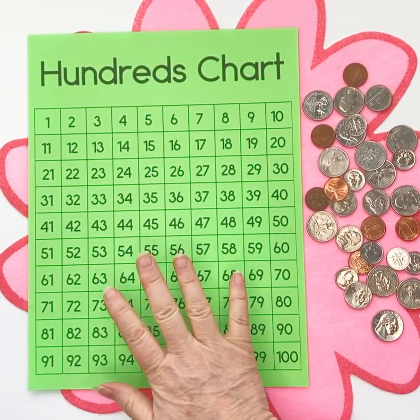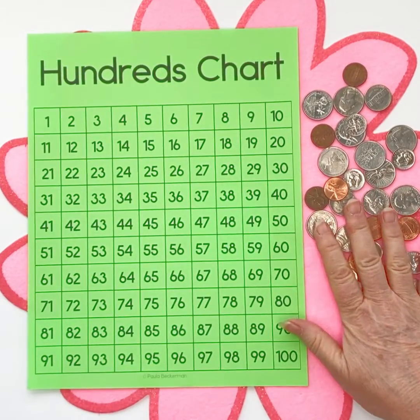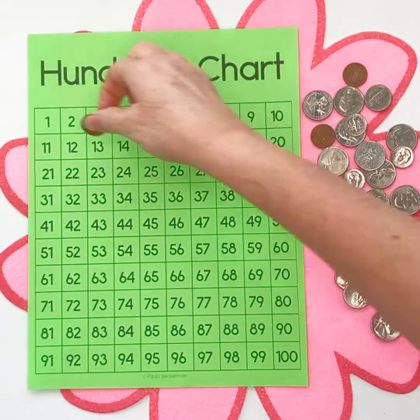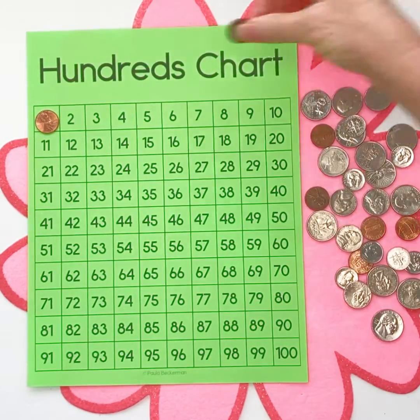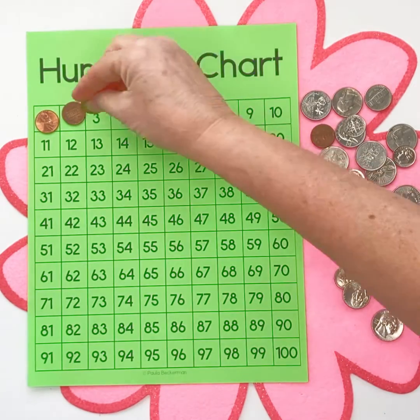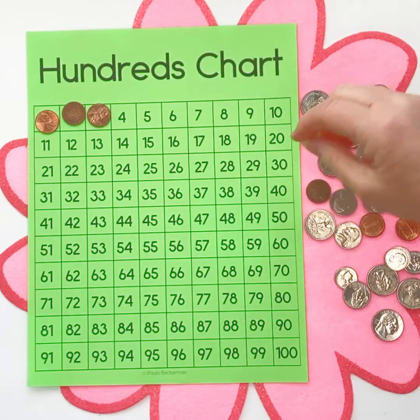Do you use a hundreds chart to help your students learn how to count money? I found it to be a game changer. Obviously we can learn to count our pennies by putting one on each number as we say it. That's pretty straightforward and simple, and kids generally are really good at counting pennies because it's counting by ones.